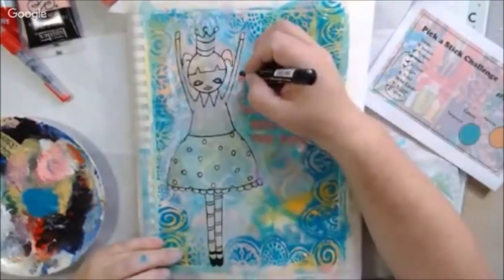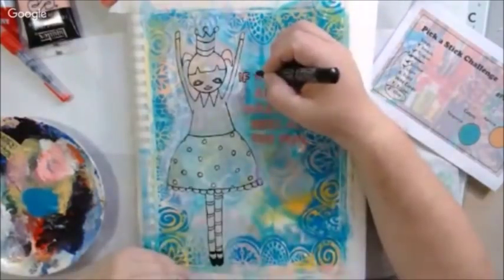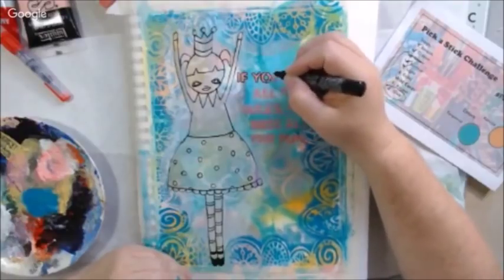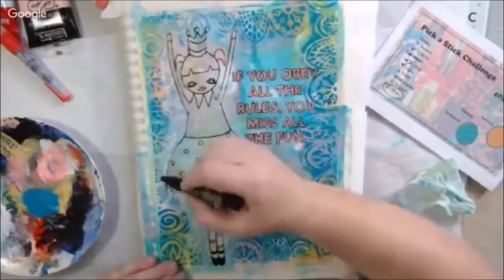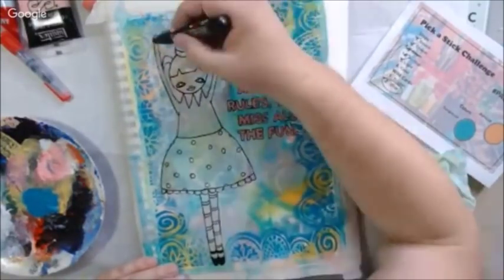The next prompt was light. All I did for light was just lighten up some areas — kind of add a halo around the drawing using titanium white acrylic paint and a water brush, plus my fingers a little bit to blend it. So that was what I did for light.